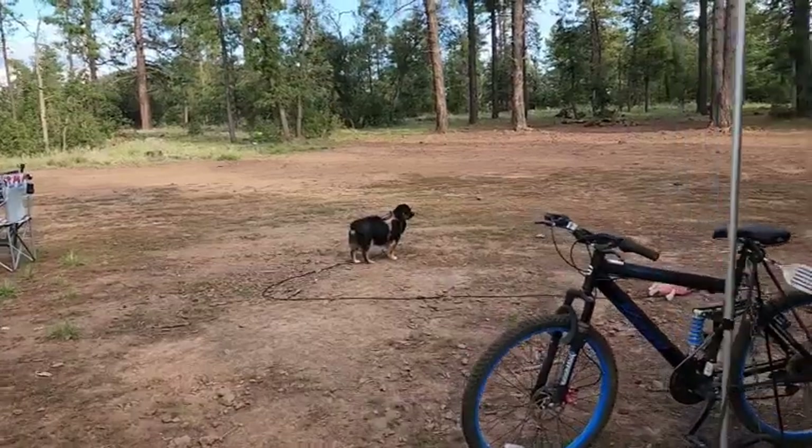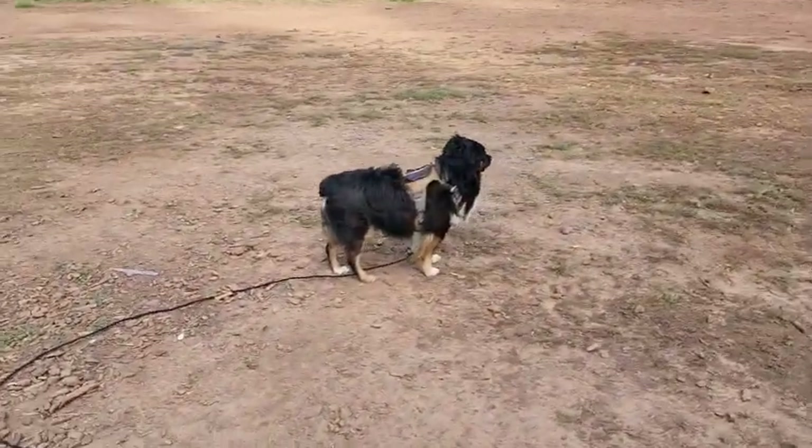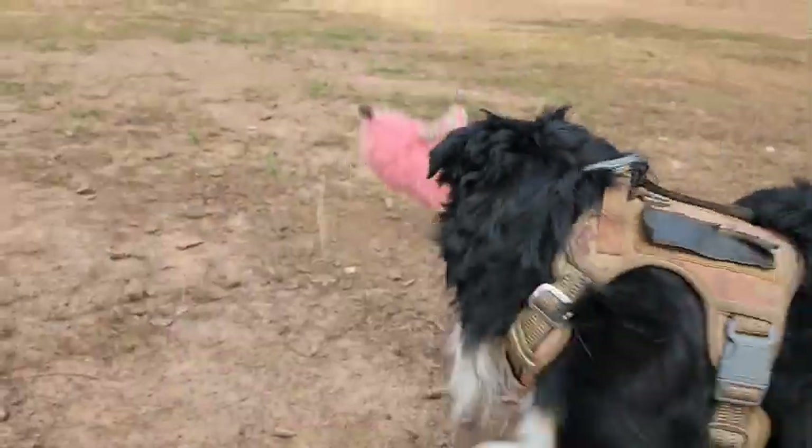Little Jax still has his fishy with him. What a crazy toy to find out in the middle of the forest. Where we're currently at right now, this place is absolutely gorgeous — absolutely incredible. It's too soon to move down to Quartzsite because it's way too hot down there right now. The temperatures in the extended forecast are in the hundreds for several days yet to come, so not the time to go to Quartzsite yet.